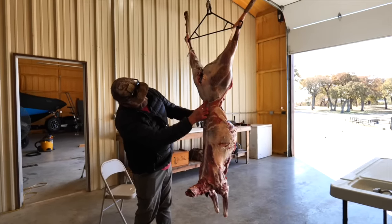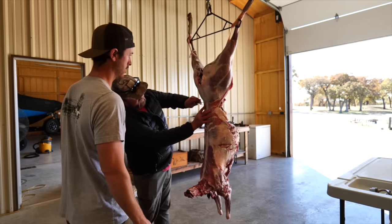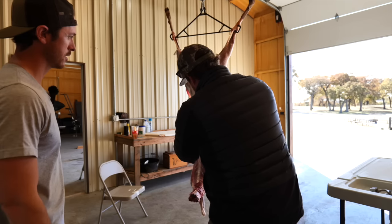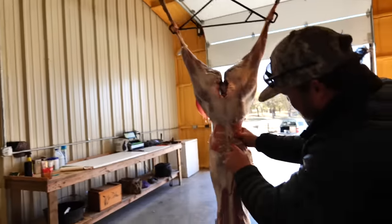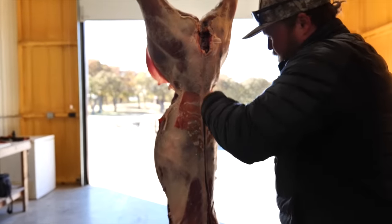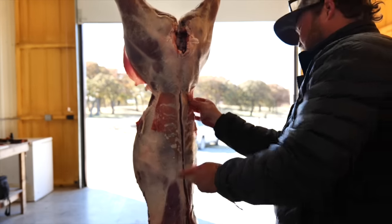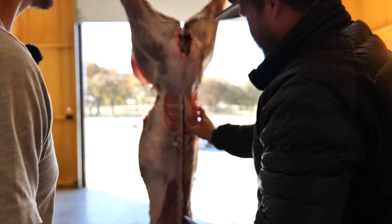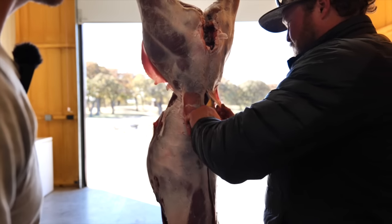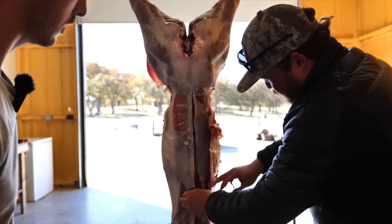I wanted to ask you about where you stop cutting backstraps. So you see where that hind quarter comes down - that's kind of your fall line. But I always start - I'm left-handed - going down the spine, right there, and I go all the way down even to the shoulder. Basically down to the neck. There's a layer of skin right here - you can put your hands up underneath, and it'll show you that backstrap a lot better.